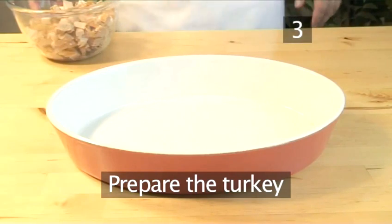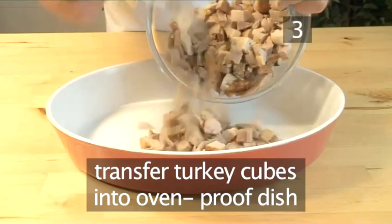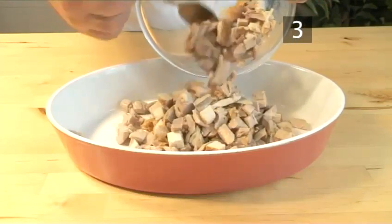Step 3: Prepare the turkey. Transfer the turkey cubes into the ovenproof casserole dish and place to one side.